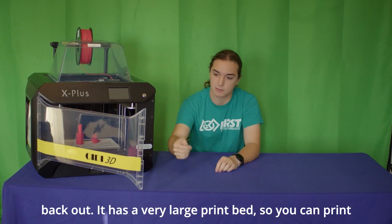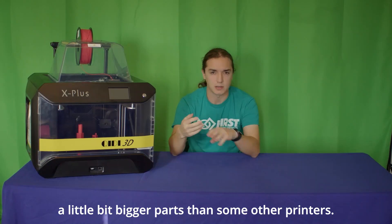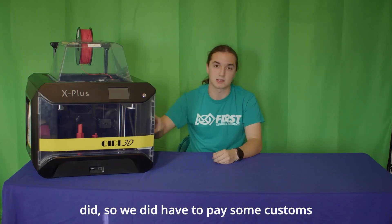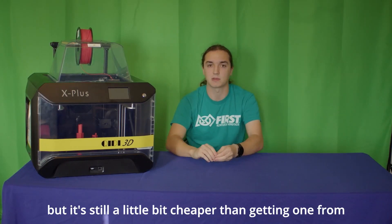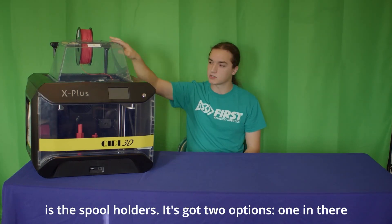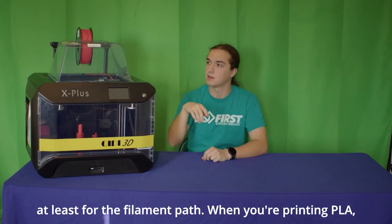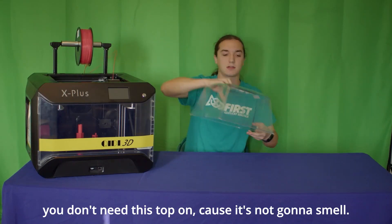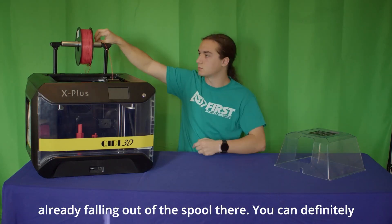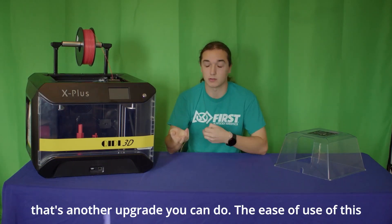It has a sweet door on the front to get your prints out, and a very large print bed so you can print bigger parts than some other printers. It does come directly from China, so we did have to pay some customs, but it's still a little bit cheaper than getting it from the US. The spool holders are a little funky for the filament path. Both options are a bit awkward, but you can 3D print and maybe wall-mount some better ones — that's another upgrade you can do.